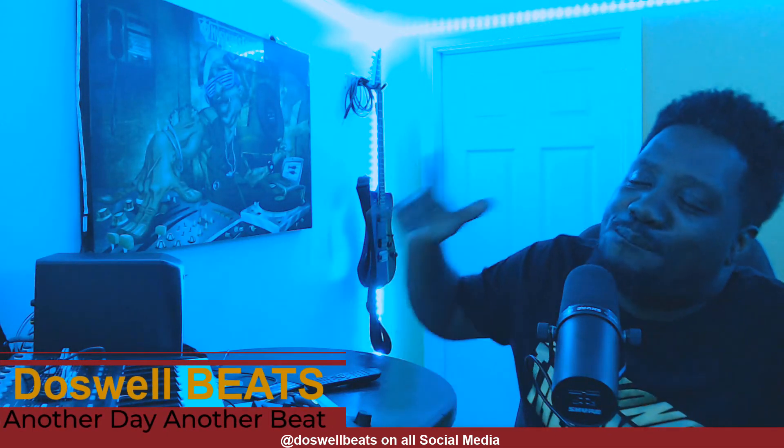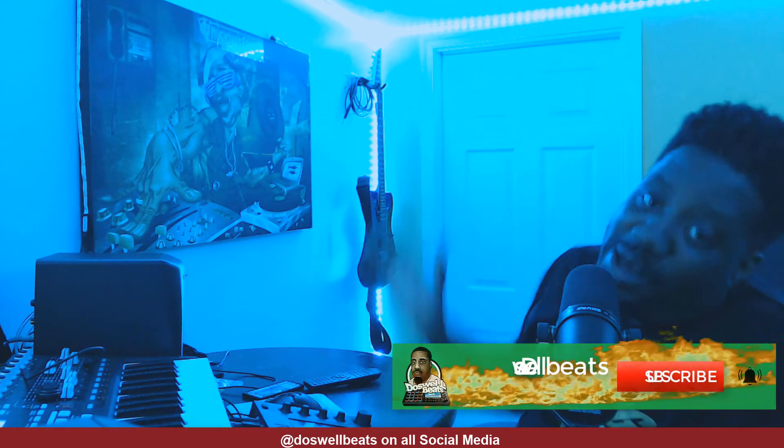What's up YouTube, it's Wellbeats back with another video. If this is your first time to the channel, welcome. Please don't forget to like, share, subscribe, and hit that notification button to get notified whenever I drop some heat.